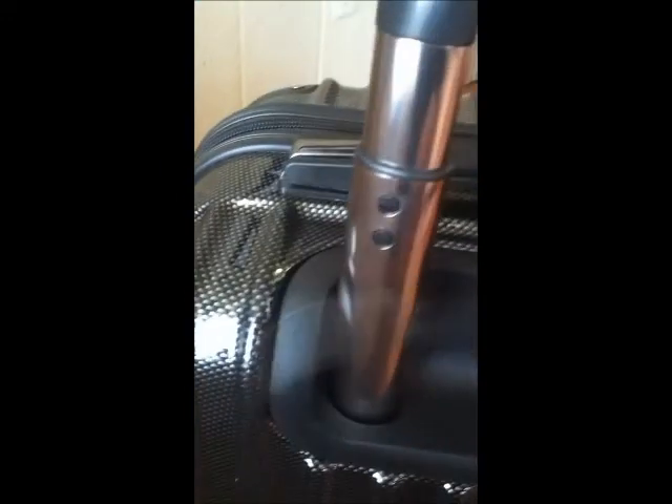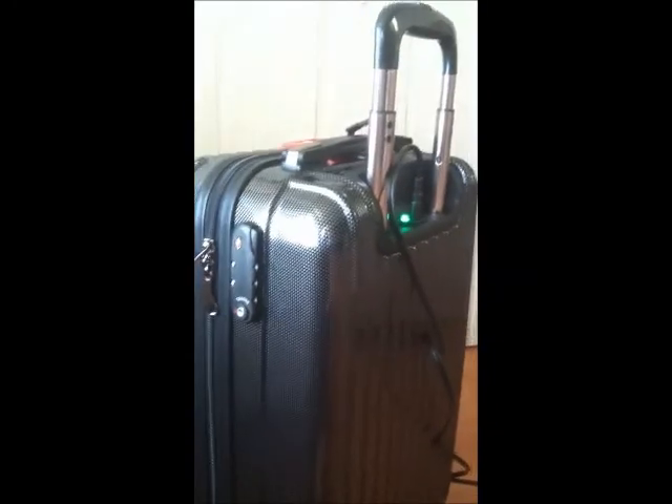You plug it into the back of the suitcase just like that, and then into any standard outlet. The little green light on the suitcase turns on so you know that it's working.